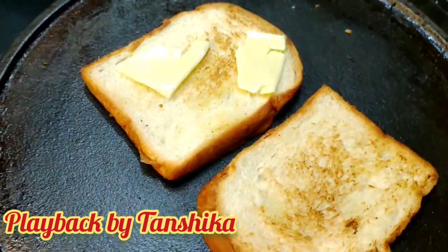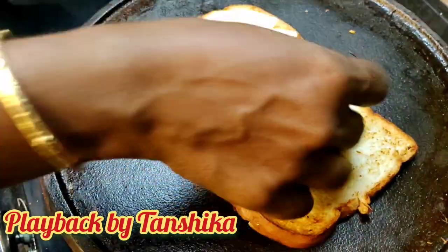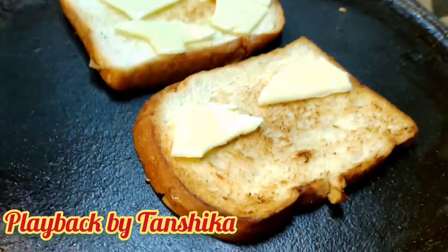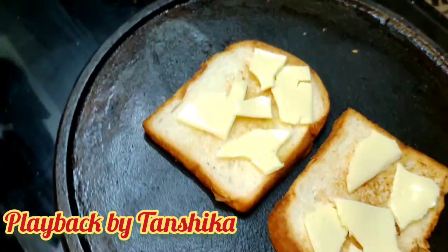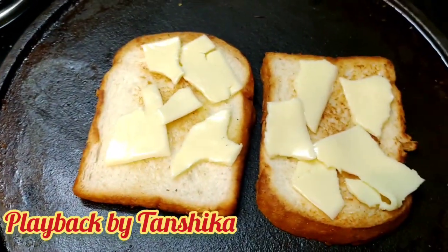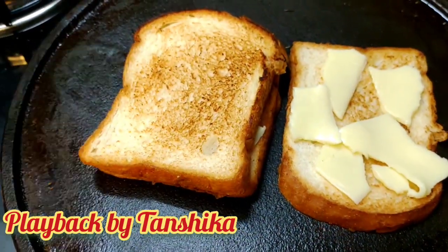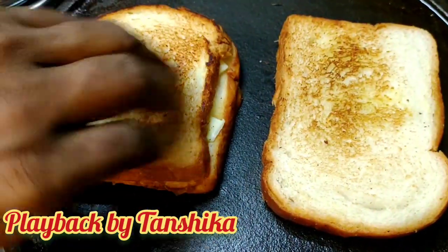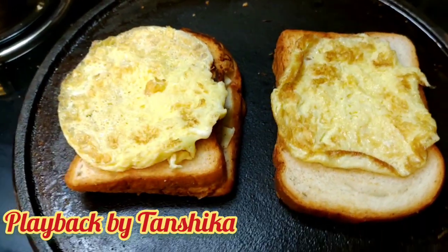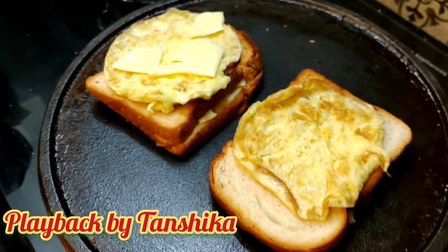Now we put our bread to make it, and add it in — make it in the chicken. It will be loaded with chicken. Let's add the chicken and put the bread on top. So we have the bread on top, and we have a cheese on top of the bread.